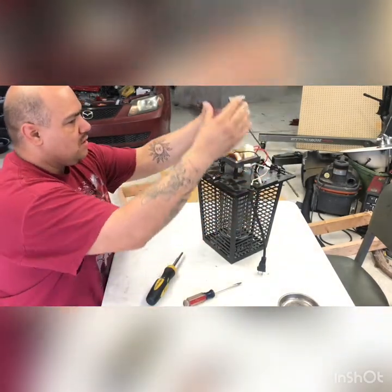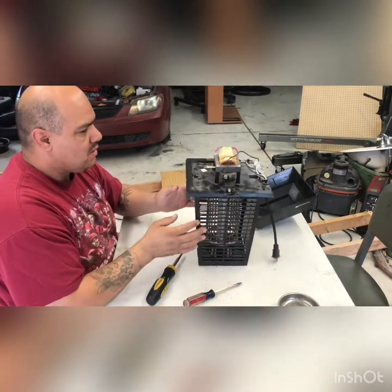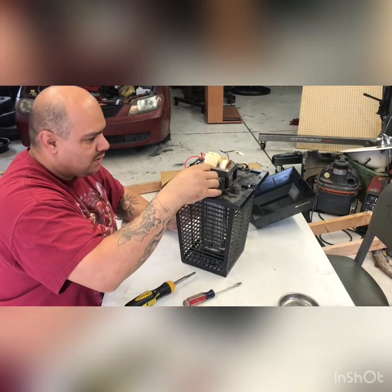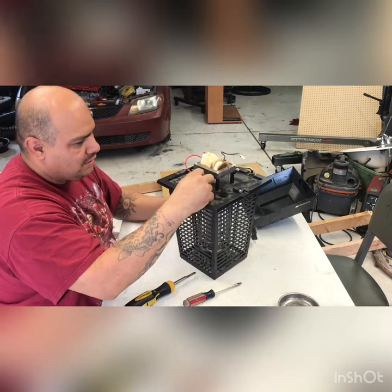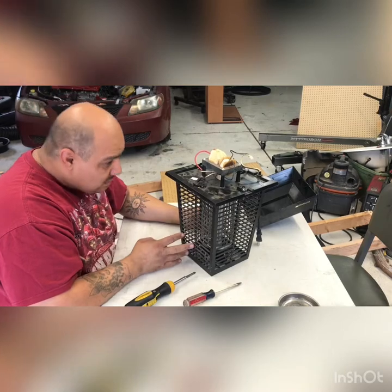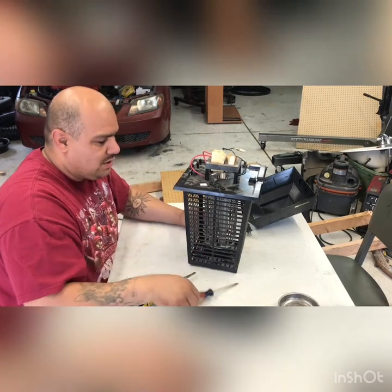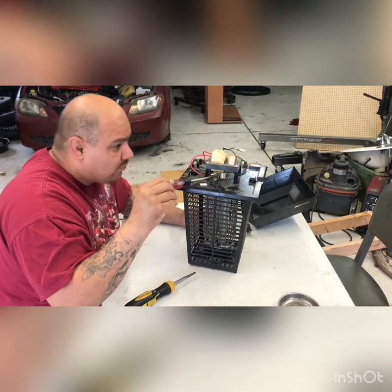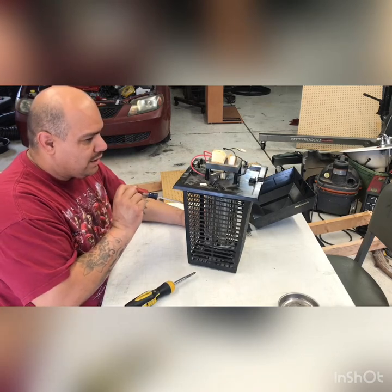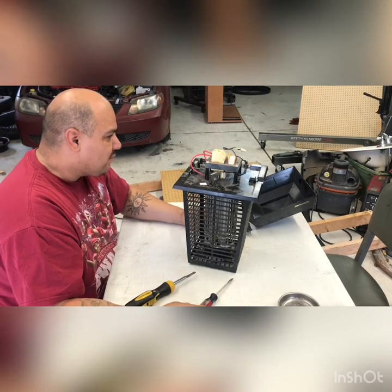Take off the cap and set it aside. You'll notice all these little fancy electronics — I don't know what this little light bulb is for, it's a weird looking thing, almost like a Christmas light. Really random if you ask me, but it looks burnt out. It looks like it's connected to the light bulb portion, so I wonder if my light bulb is working and it's just this little guy that's burnt out.